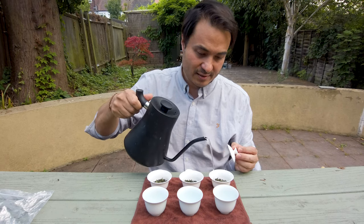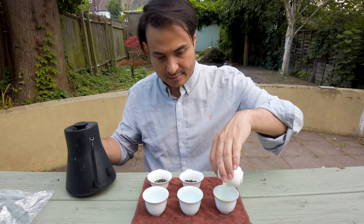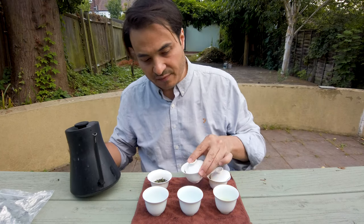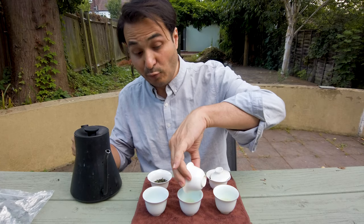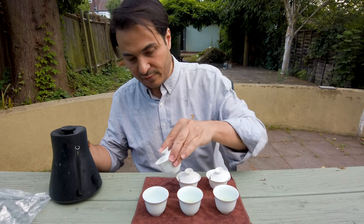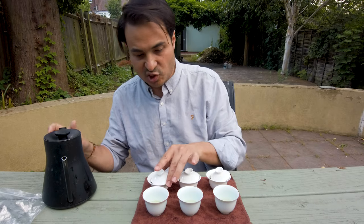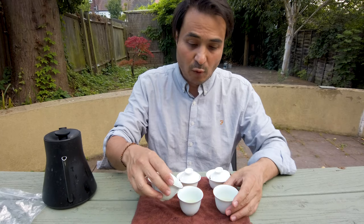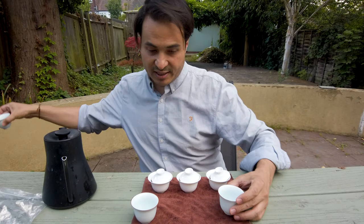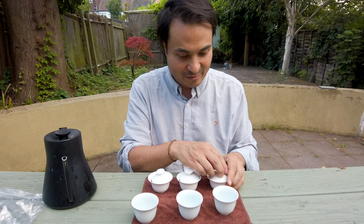Let's have a sniff of the wet leaves, and then I'm just going to give you a snapshot of the differences. I'll talk about the fourth Tie Guan Yin a little bit later. I'm not going to do a full 10-step tasting — I just want to give you a snapshot. You can check online for the complete tasting. Drinking in the garden, hopefully avoiding the rain — it sounds like a thunderstorm is brewing.